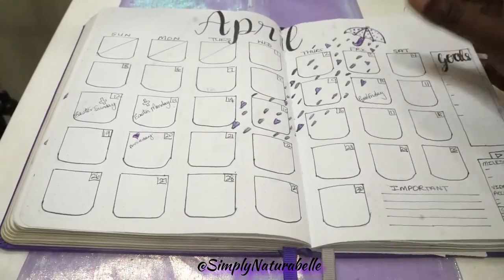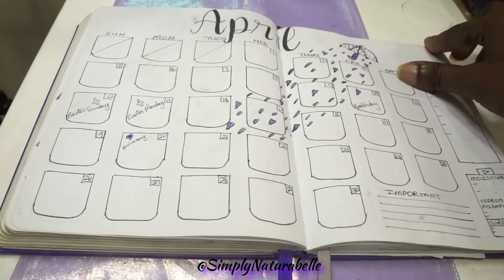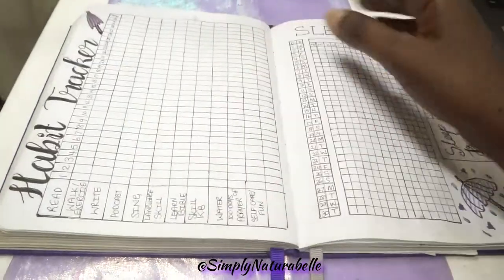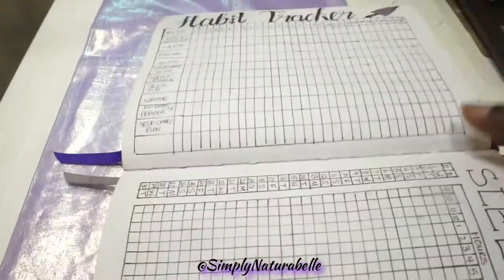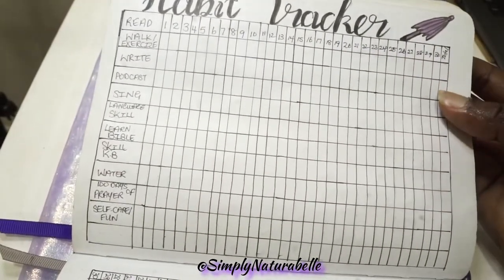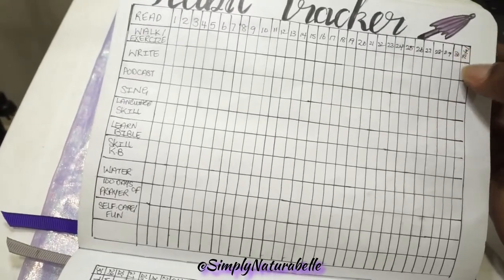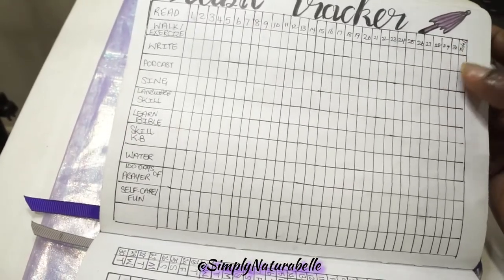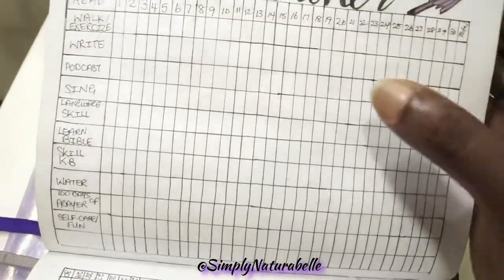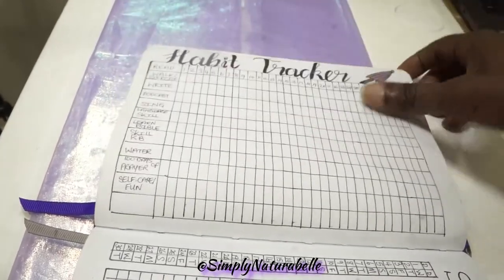This was a kind of standard format for my calendar. Here I did the habit tracker a bit differently — I just drew one big box with the 30 days of April. There's a column I put as 'Total,' and I had the different habits I wanted to track for this month.